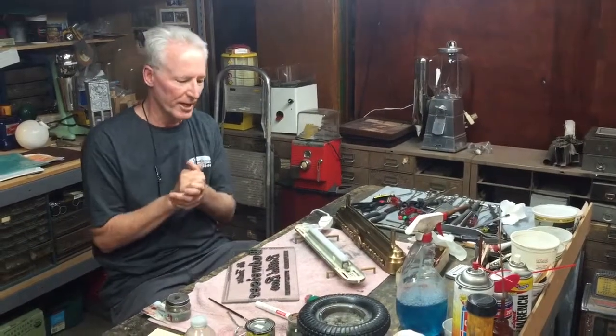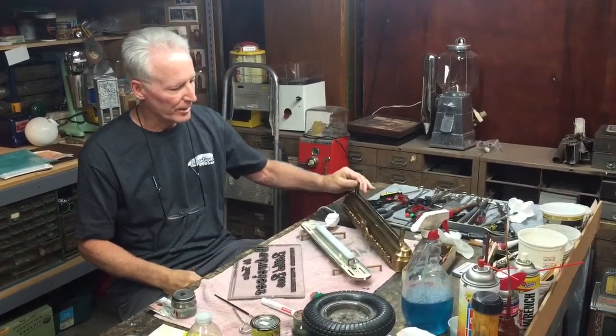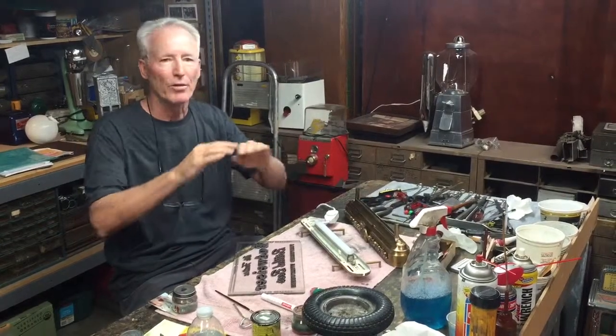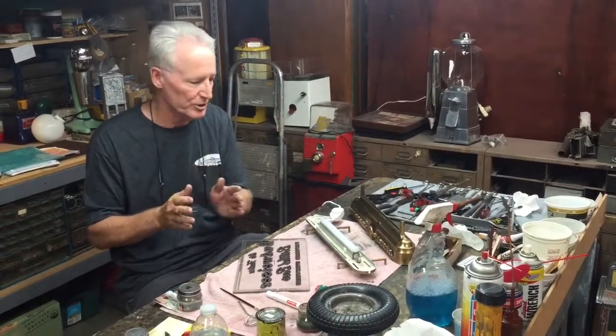Hey folks, how you doing today? So yesterday I got in one of my favorite things, which is a light-up reverse glass sign. This happens to be an early 1930s Budweiser. This would have been on the back of a bar — this was advertising. It wasn't for grocery stores, it was for bars.